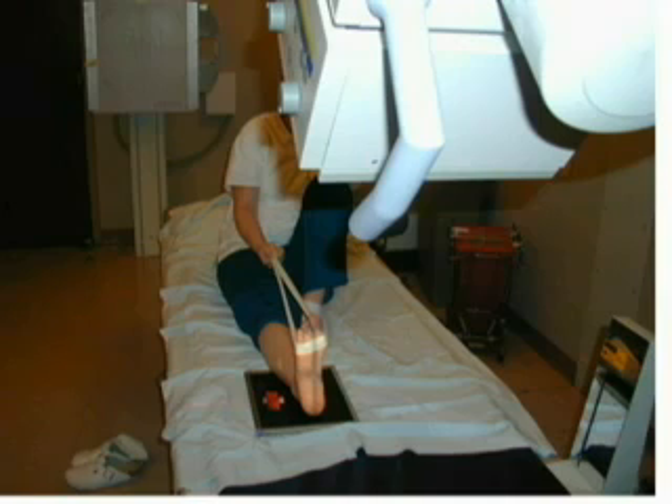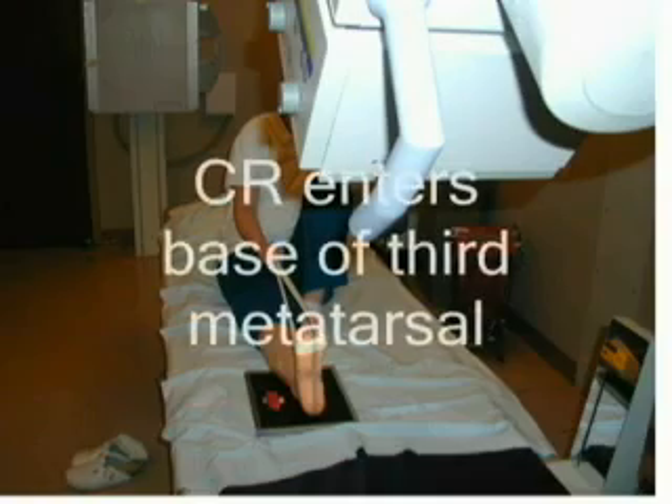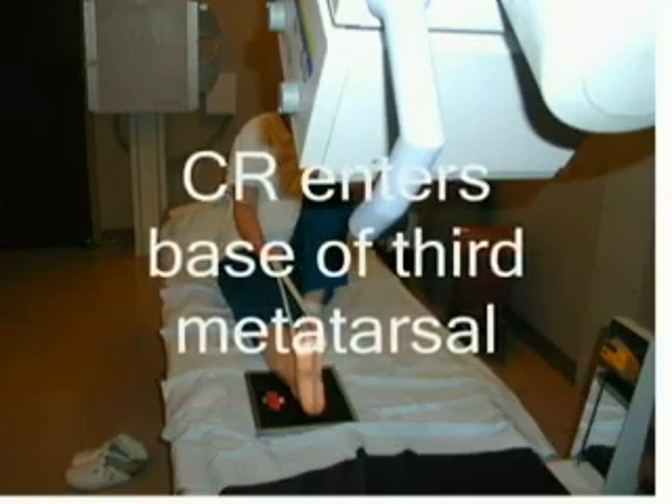Have the patient grasp the gauze to hold the ankle in dorsal flexion. The central ray is directed at a cephalic angle of 40 degrees to the long axis of the foot, entering at the base of the third metatarsal.